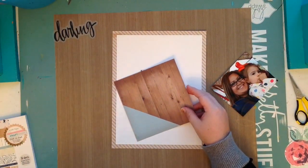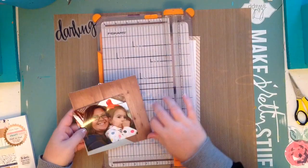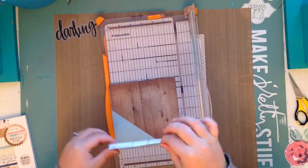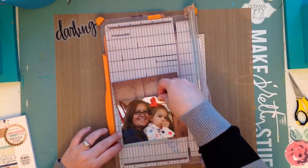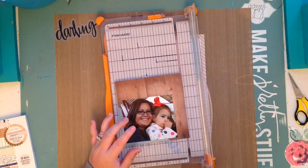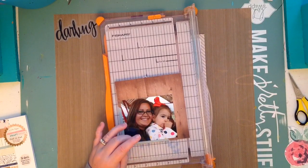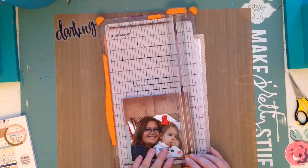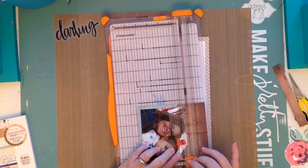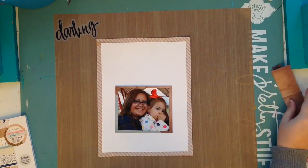This album is an eight and a half by eleven because most of the pictures are just one-picture layouts. Many layouts I do for my daughter's album are multiple pictures, and for those I like to keep it at 12 by 12. When I'm just focusing on one picture, which is all the time in my personal album, that's why I do the eight and a half by eleven.